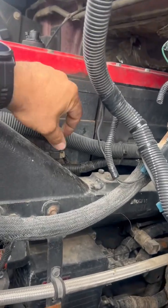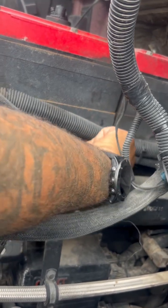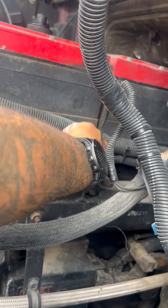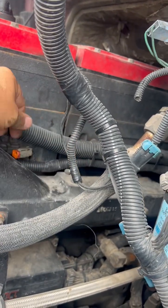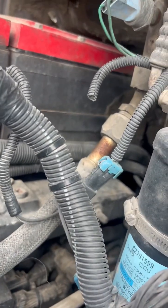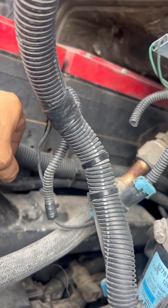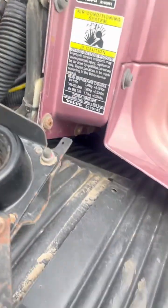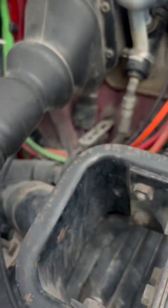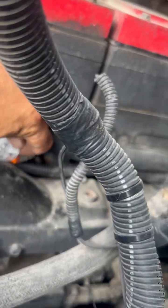I'm going to start the truck up and show you what I'm talking about. As the engine's running, I can see when I'm testing the injector. There's no change — no change when I unplug it.